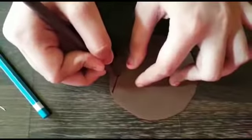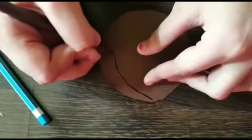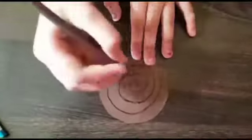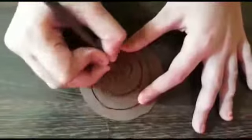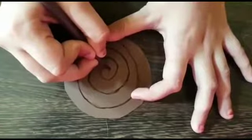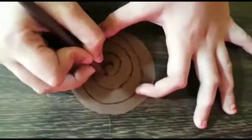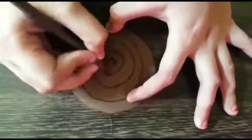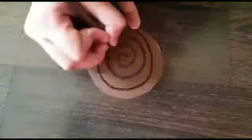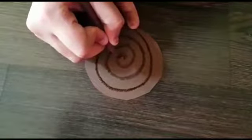Draw it out right on this pattern. After that, you need to draw small lines like this. After doing that, just do the same thing on the other side, from this side.